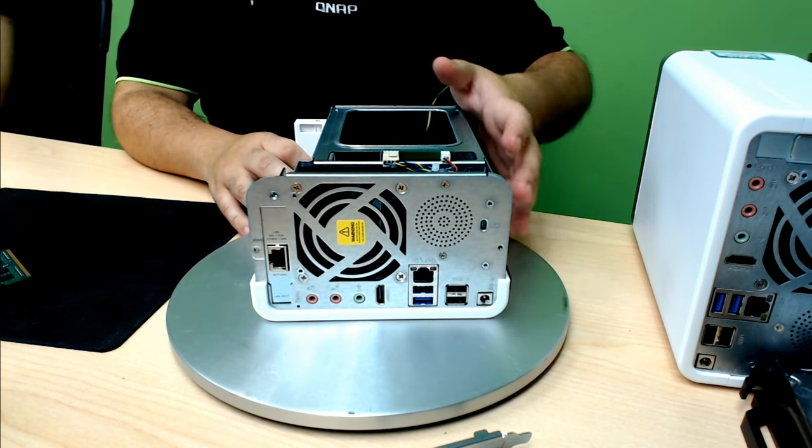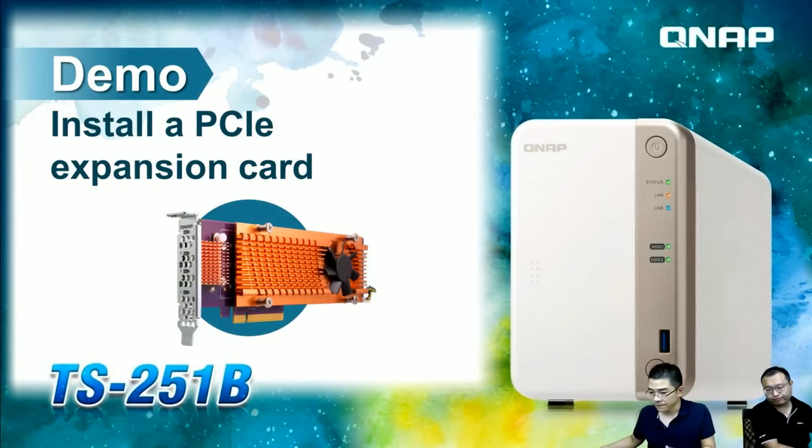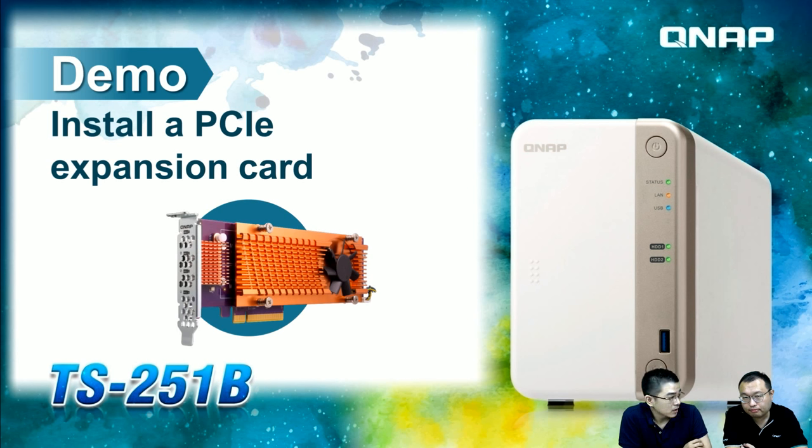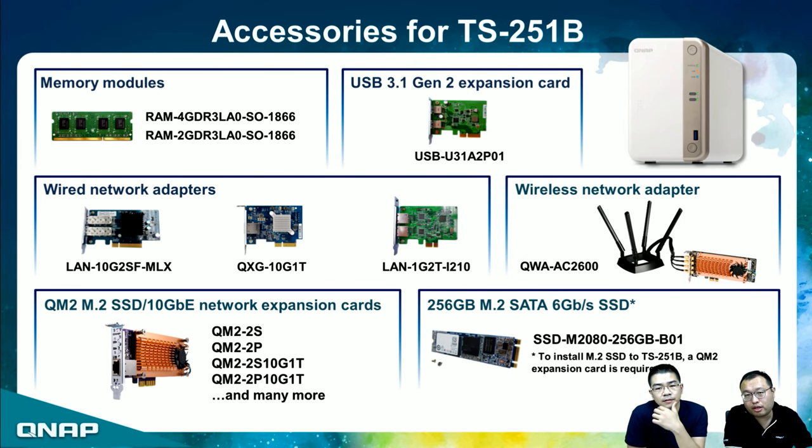After seeing how to install the PCIe card, RAM, and hard disk, let's look at the available accessories for the TS-251B. From the top you will see the available memory modules in 2 GB and 4 GB for memory upgrades, then the various expansion cards — USB 3.1, 10 GbE card, wireless adapter, and QN2 cards. To go with the QN2, QNAP also provides a 256 GB M.2 SATA SSD.